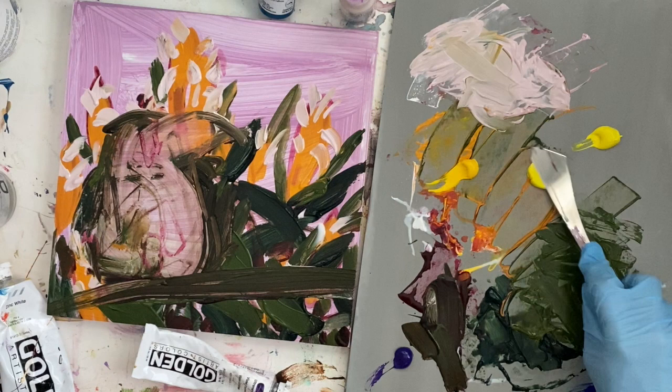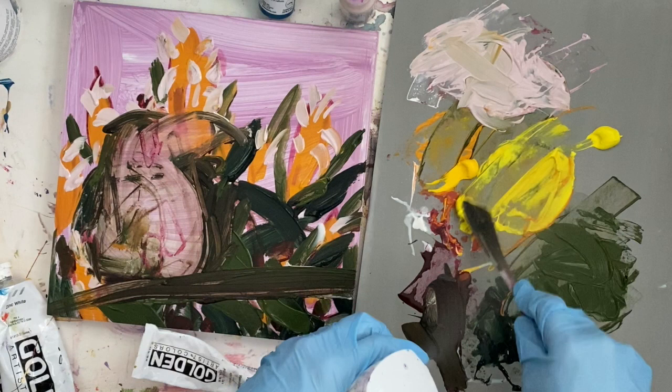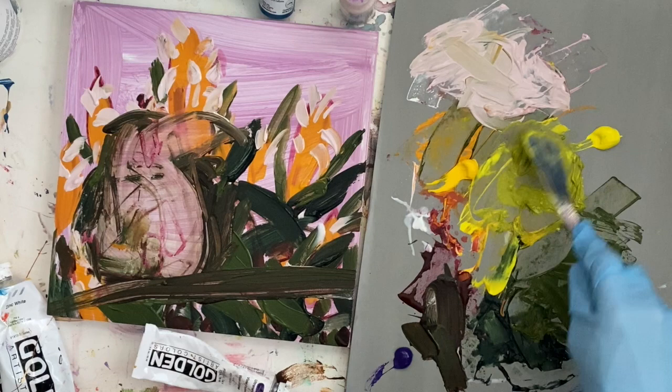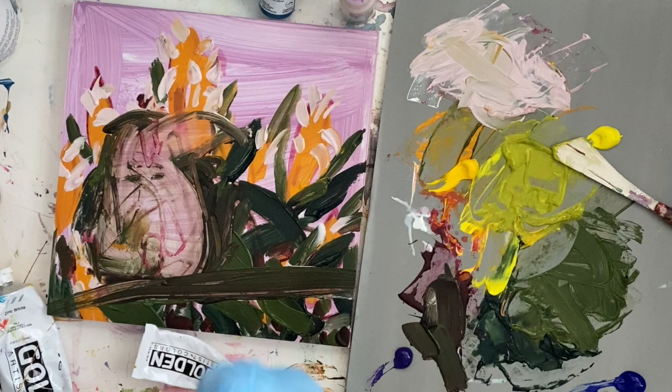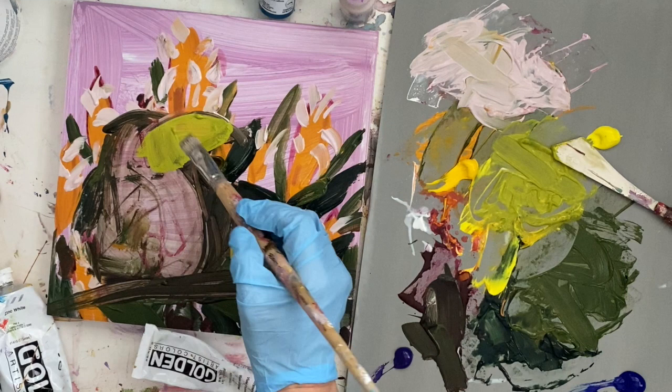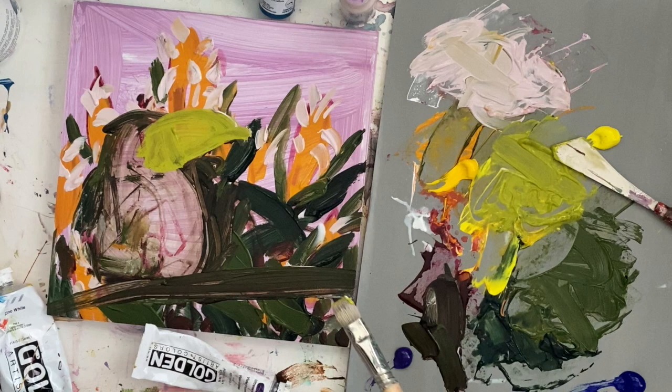I have cadmium yellow light and cadmium yellow medium — the medium was used on the background flowers, but the toucan's beak is very lemony colored. I'm mixing in just a touch of green, which happens easily with lemon yellow because it's a cooler yellow. I'm putting down the first layer of the beak — this is a good time to get your shape right; you can always go back and correct it.